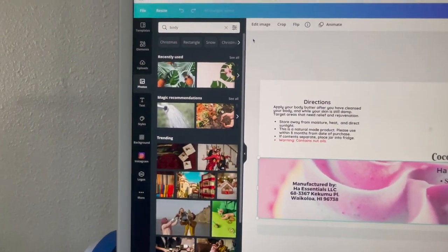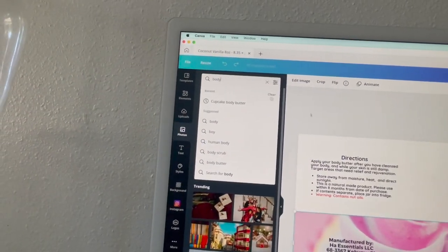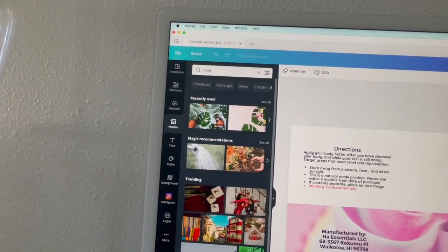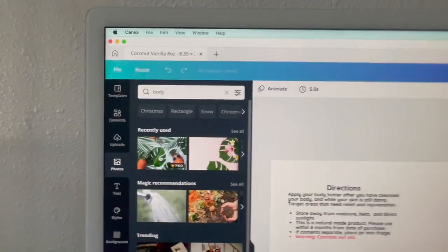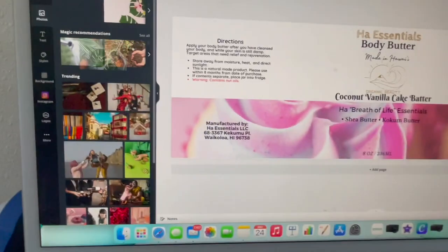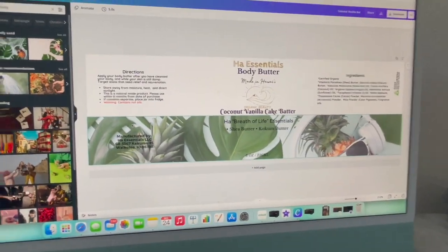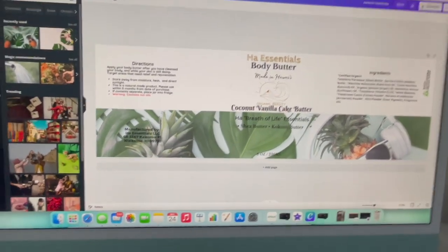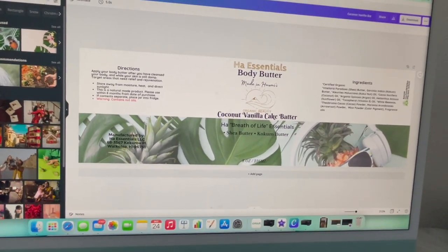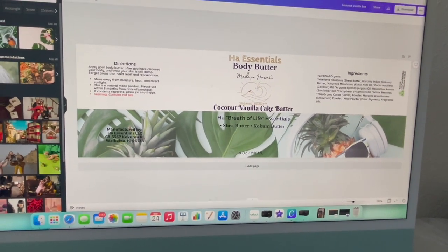Right now I'm showing you how to navigate the photos in Canva. Just click the search bar up above and type in what photo you're looking for. I typed in 'body' and I'm just going to go with the photo I recently used — click and drag and hold over the rectangle. As you can see, you can literally just drop photos and change them in a second, which is why I enjoy using Canva so much.